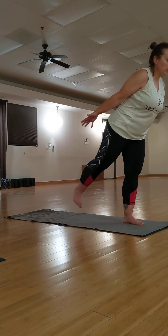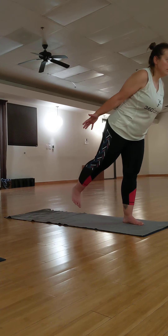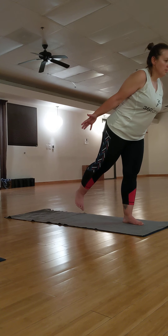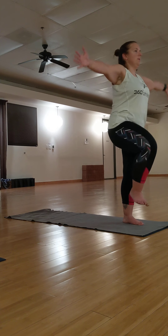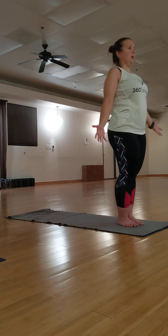Toppling Tree. Inhale, bring your arms up. Bend your knee 90 degrees. Exhale, bring your foot back down.